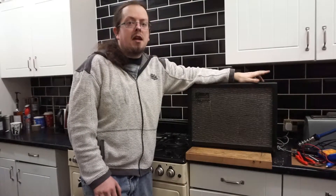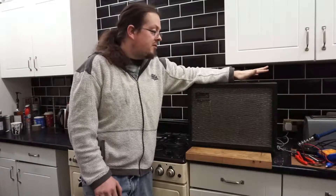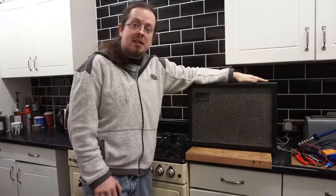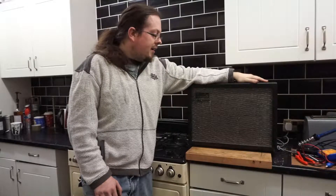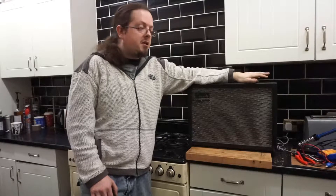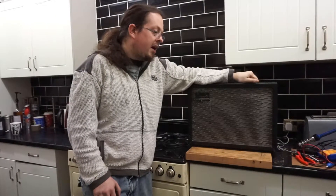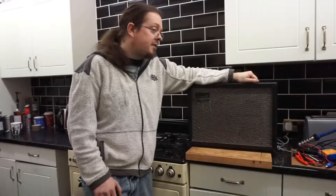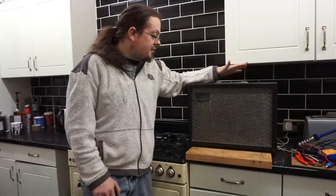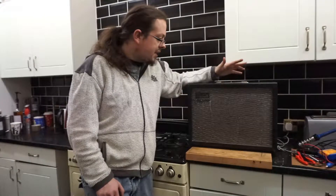But that sound lasted all of about 20 to 30 seconds before the sound just died away completely to nothing. This didn't disappoint me too much, because for ages now I've wanted to get into repairing and building valve amplifiers. And I thought it was an excellent little project, with a little bit of history behind it, to take a look at.